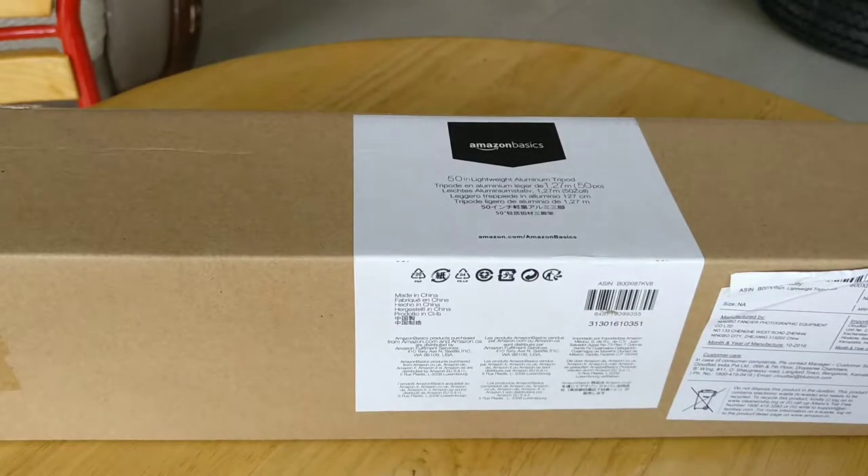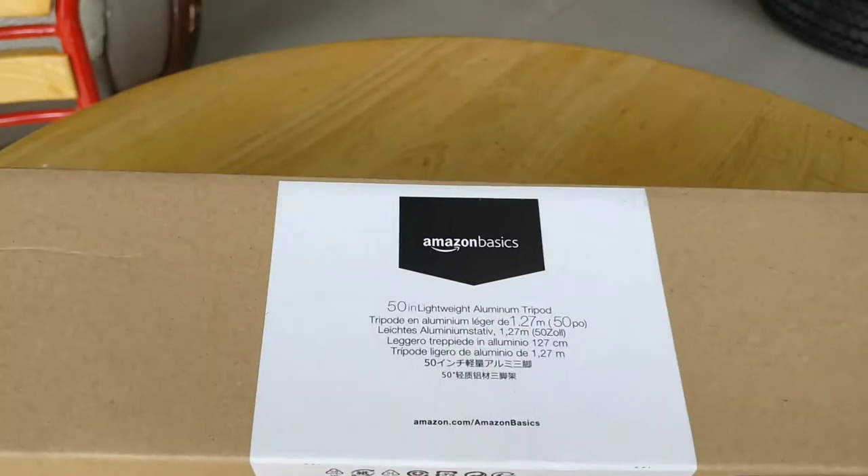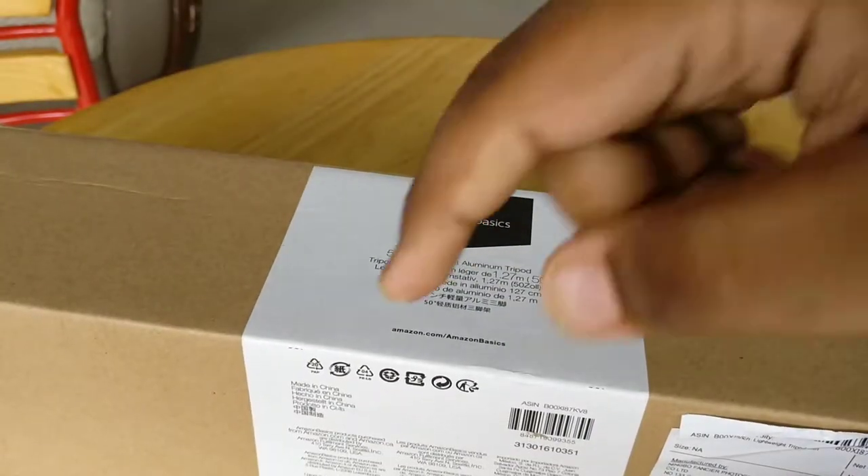Hello friends, this is your favorite channel Proflame39. Today we are going to unbox this. This is the new tripod I have bought from Amazon Basics — the links are in the description.